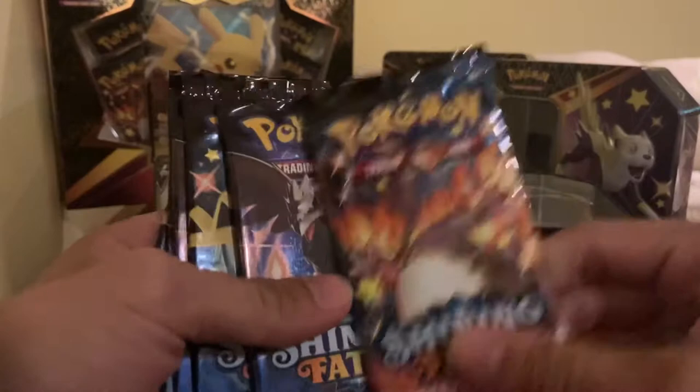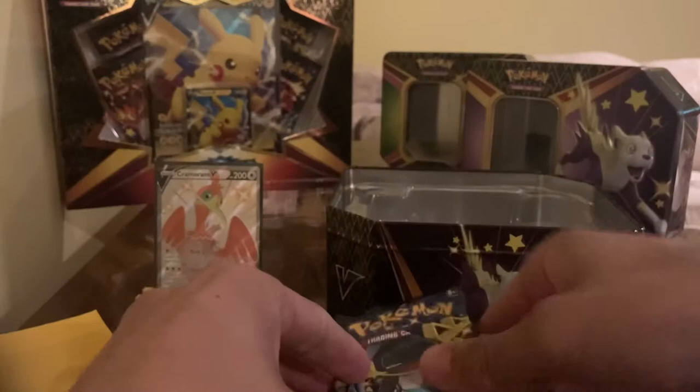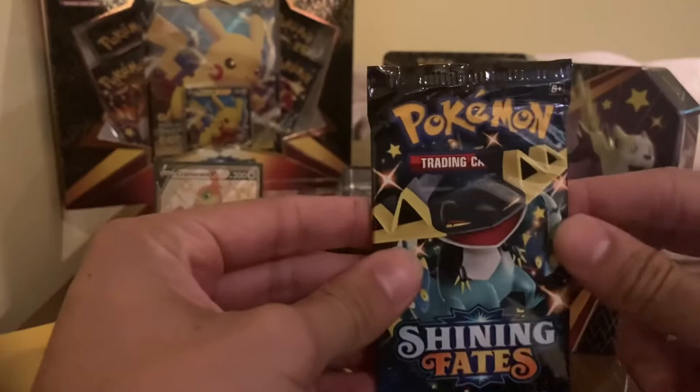So we got our packs. We got Charizard art — six packs, guys. Let's see what we can pull here. Let me know what you guys think of the video. Make sure to like, share, and subscribe. And keep posted for that 100 subscriber giveaway — I'm still doing that.